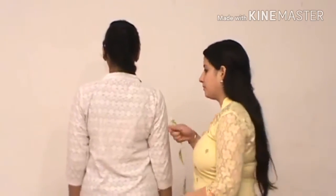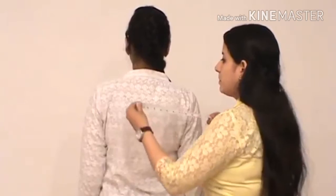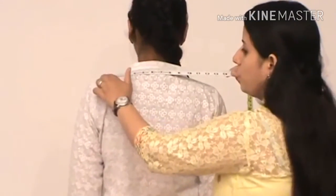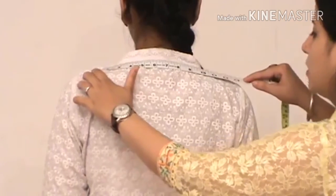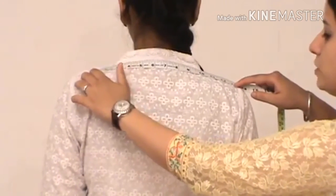The shoulder size is taken from the back side, with the edge of the tape kept on one shoulder point and moving towards the other shoulder point.